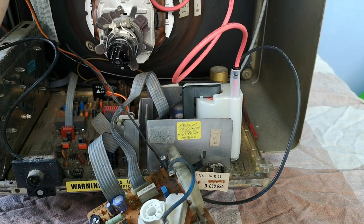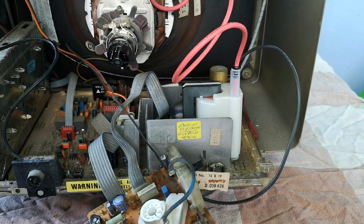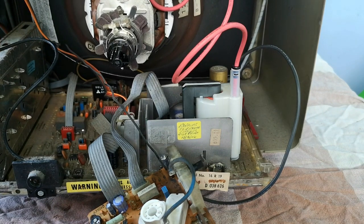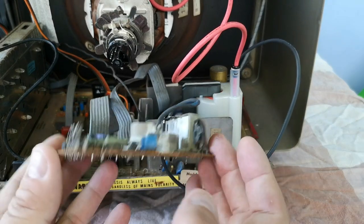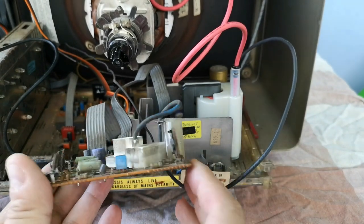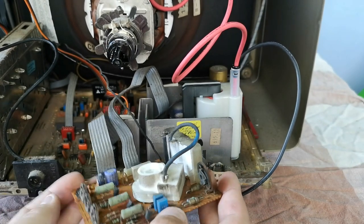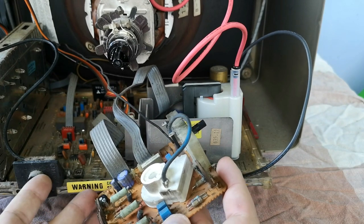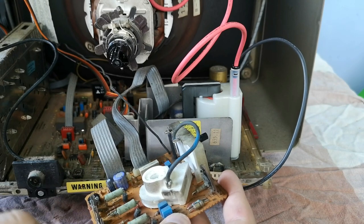Further up we've got a chroma ramp preset, FHT frequency - not sure what that is - and a few other pots on the board which we can certainly adjust. The one I adjusted yesterday is this one here on the neck board, and that adjusts the G2 voltage - so grid 2. A few more here which are for each of the colors: red, green, and blue, and a couple here I'm not too sure what they do, so I haven't touched those.